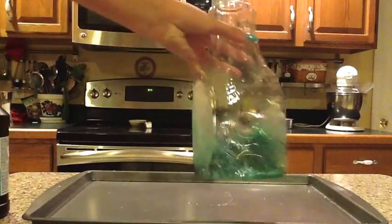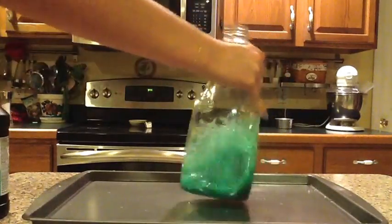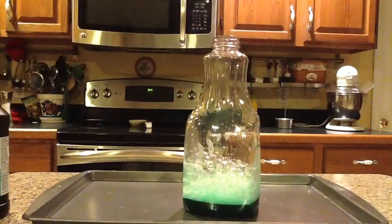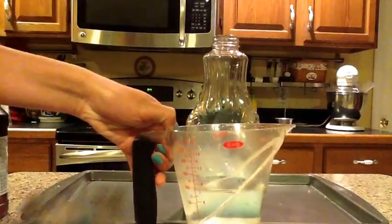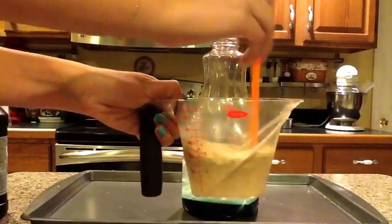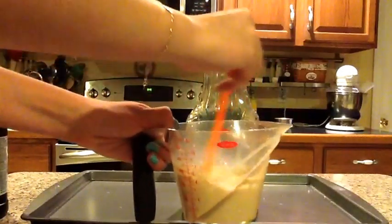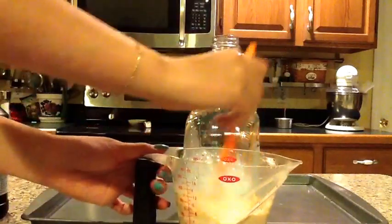Now gently swirl around the bottle to mix together all of the materials. The next step in this experiment is to take about three-fourths of a cup of hot water and mix in approximately 2 and a half tablespoons of dry yeast. This hot water is going to help activate the yeast.